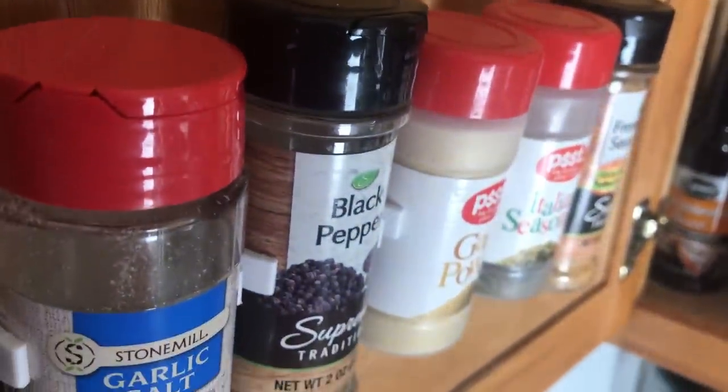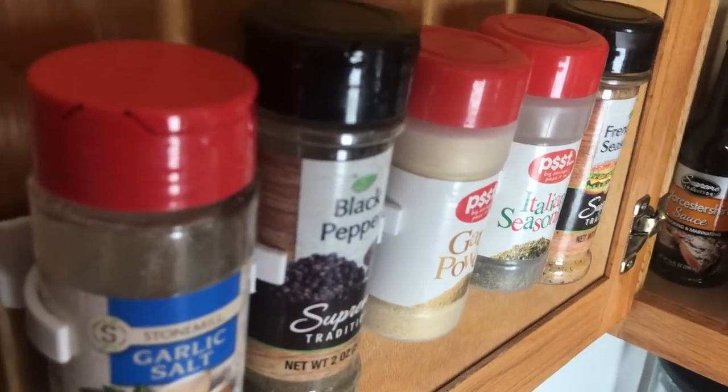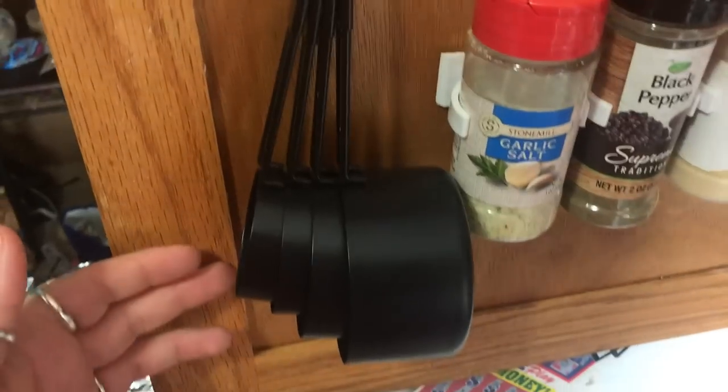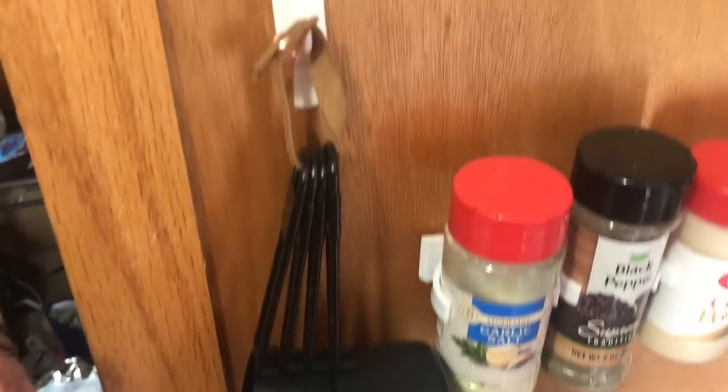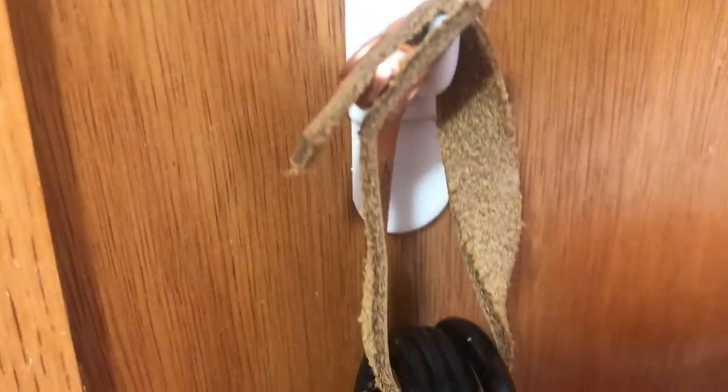I think it's going to make my seasonings so much more accessible and just save me a lot of space in the actual cabinet. I also have my measuring cups and measuring spoons, and I just have them on a command hook from Dollar Tree so that they are out of the way but really accessible for me if I need them to measure anything while I'm cooking.